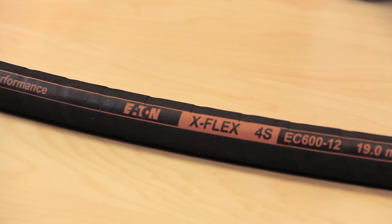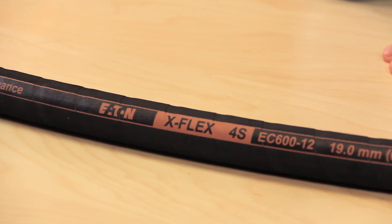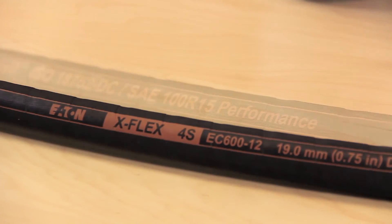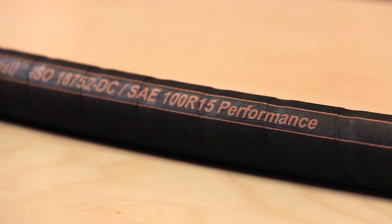Now with a bend radius that is 50% that of the Society of Automotive Engineers 100R15 bend radius, this hose also helps to improve routing while decreasing the length required on each machine.